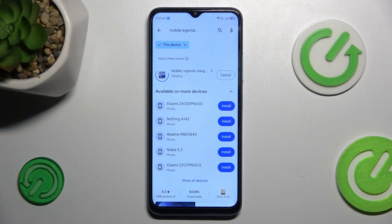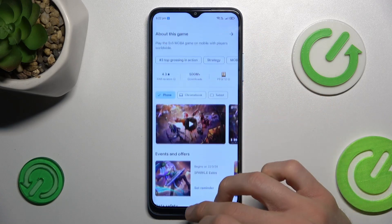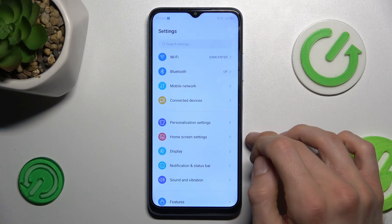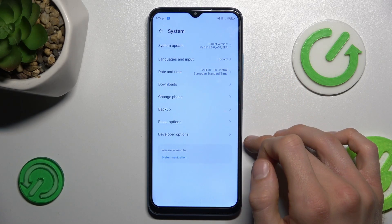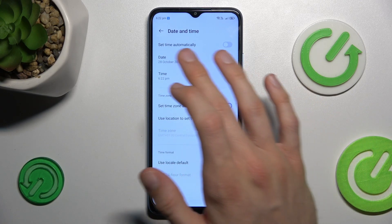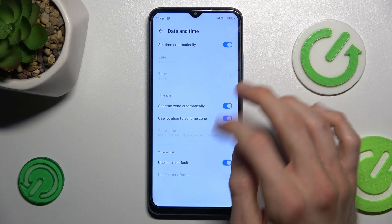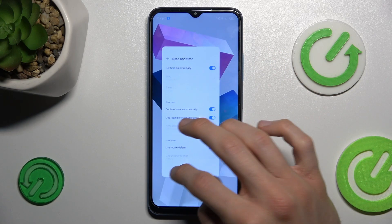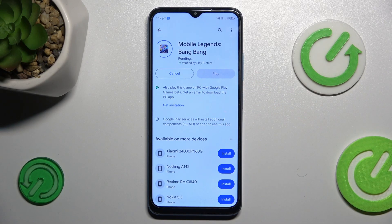To fix it, cancel this install and go back to the main menu of your smartphone. Now navigate to the Settings option and there scroll down to System. In it we have the Date and Time option, and there we must turn on the first function: Set time automatically. After that it will work — go back and try installing something from Google Play Store again and it would work.